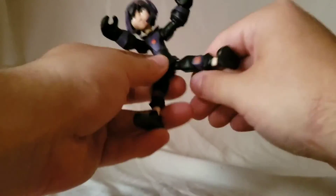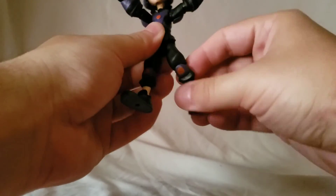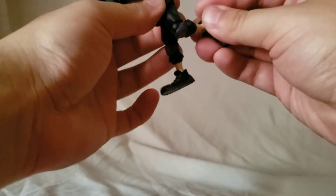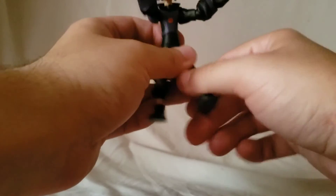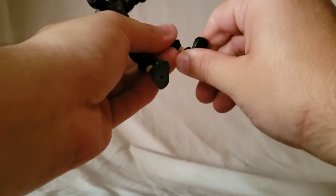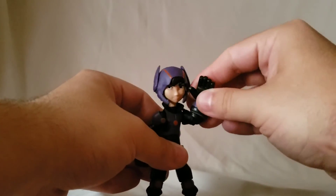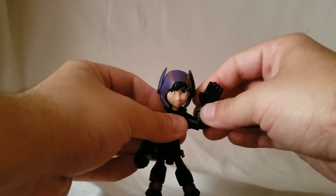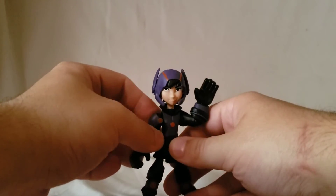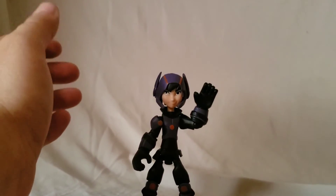The hips move out, he kicks forward and kicks back, and he's got a slight bend in the knee. He's got ankle pivot and the ankles wiggle a bit, but he doesn't really have an ankle rocker.